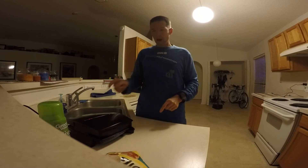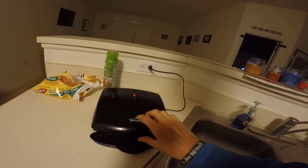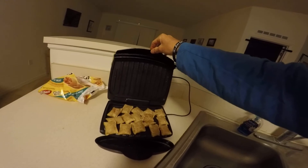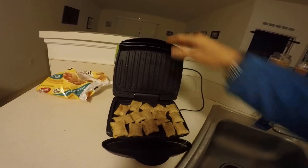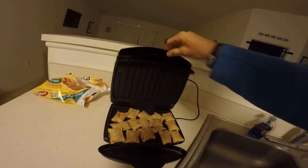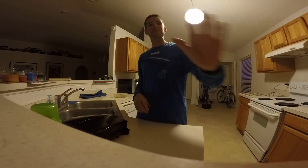We'll cut to the next clip where these are getting closer to done. To summarize: it's the basic Rival electric grill. We're going with Totino's pizza rolls — just dumped them on there and laid them out. Top and bottom are hot, there's a drip pan just in case, and I used a little olive oil. Maybe a minute on there so far — I'll be back, see ya.